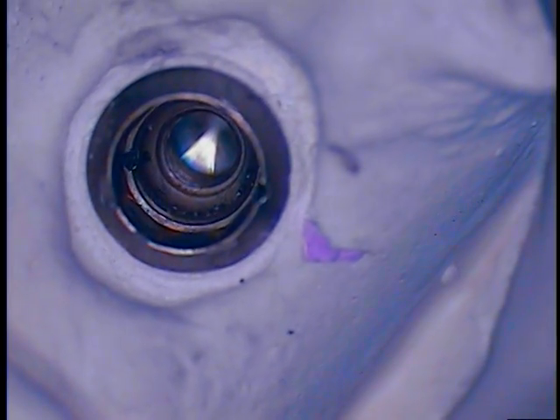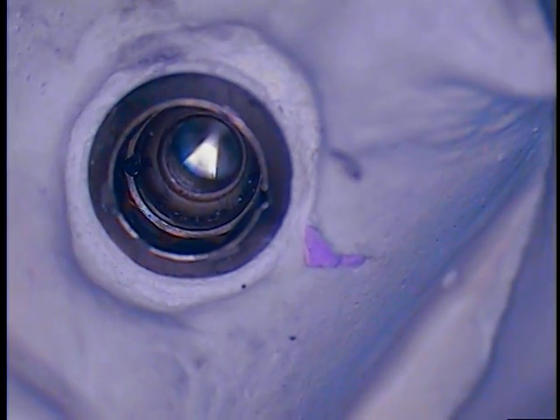I'm here with a Strähmann Tissue Level Solid Abutment case, and what you're seeing right now is my mock-up trial removal of the frozen solid abutment that is now within the patient's mouth.